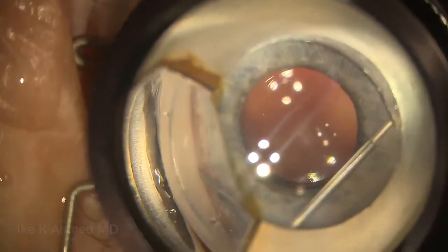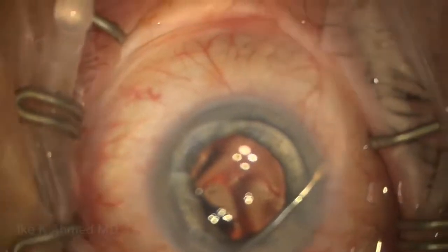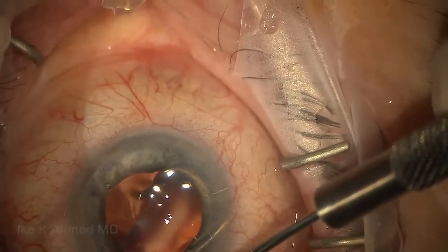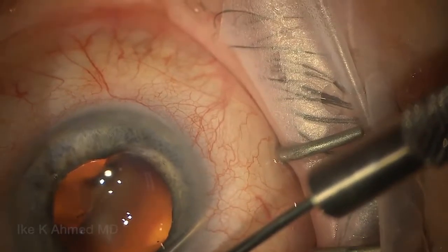Here I want to place the needle just anterior to the trabecular meshwork. This avoids reflux bleeding from the canal should we enter it — going only anteriorly helps to avoid that. We then use a Vero hook for counter-traction, pushing forward, trying to aim for a long track. We can always end up going shorter if we need to, but it's better to go long at first.